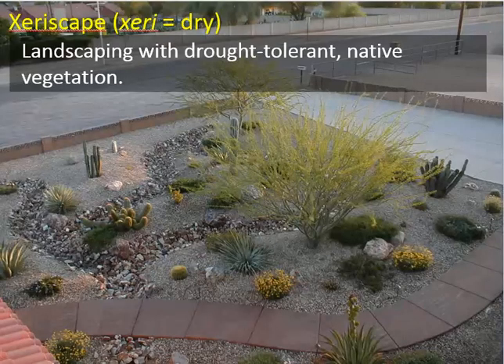We'll take a look at xeriscaping and greywater. 'Xeri' means dry, so xeriscaping is landscaping with drought-tolerant native vegetation that doesn't need much rainfall. You can see different cacti and stones. We saw this being done at San Marcos in the senior lawn — a year ago it was grass, and now it's mulch and native plants.